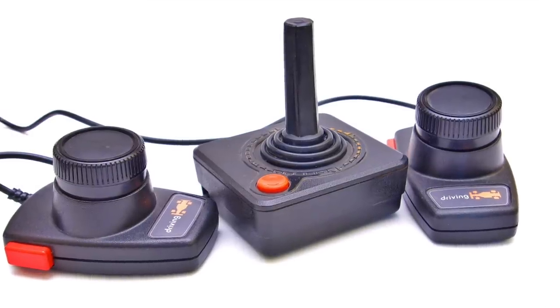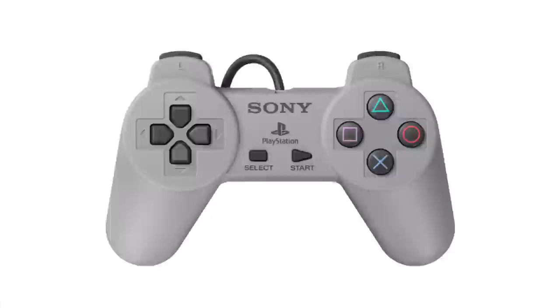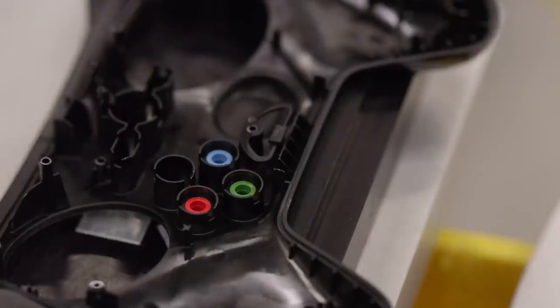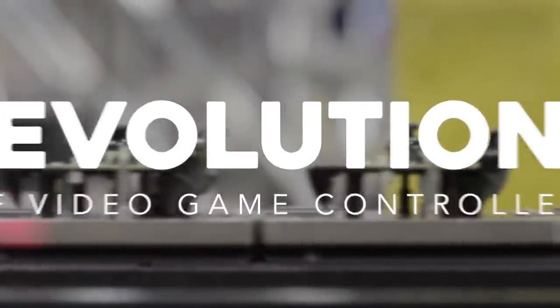Game controllers have come a very long way since the first major ones in the late 1970s. And although there are probably more game controllers than is possible to list, we'd like to take a walk through the history of game controllers. Hi folks, it's Falcon, and today on Gameranx: the evolution of video game controllers.